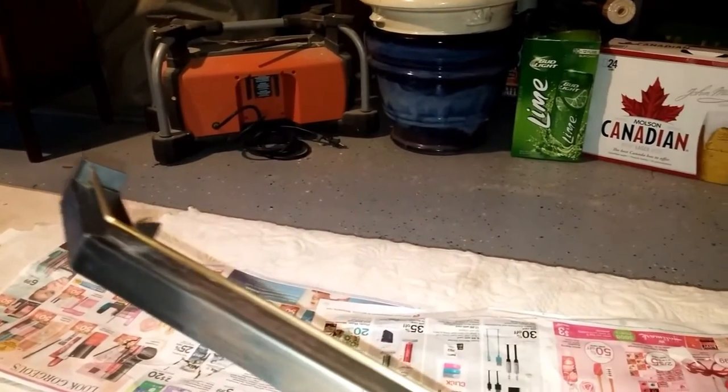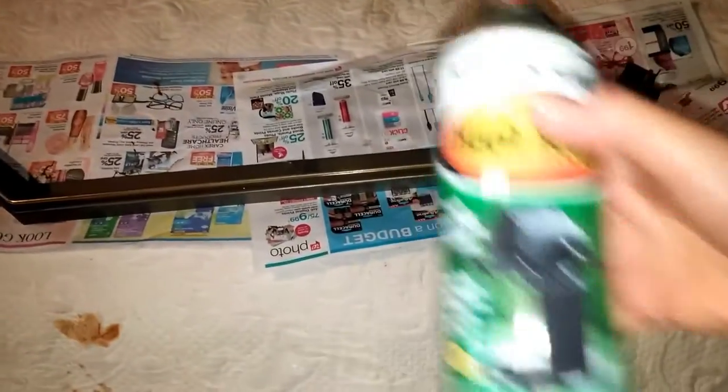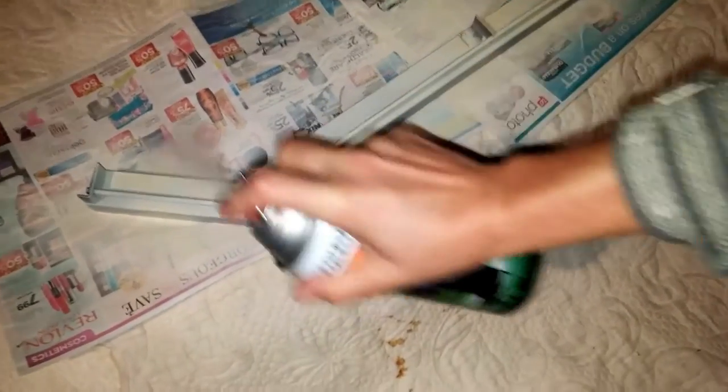This is another part of the fireplace that gets really hot. So I took it off — I was able to take this piece off — and I'm in my garage going to spray paint it with this high-heat spray. The lighting's terrible in this garage; it's a cloudy, rainy day out there. I'm going to put my second coat on this piece that came off the fireplace with our high-heat spray paint.